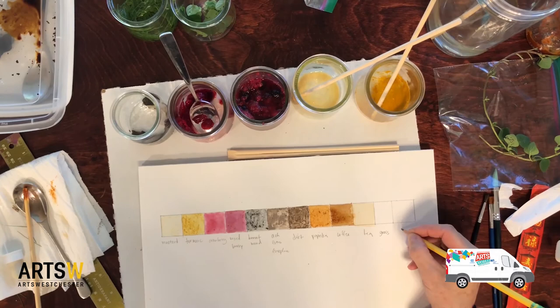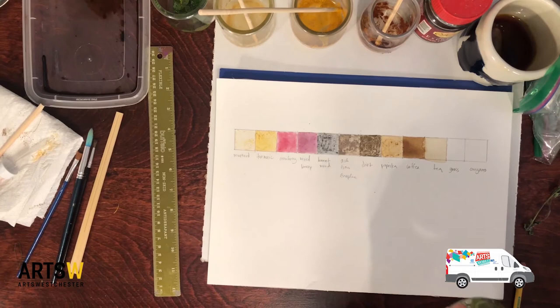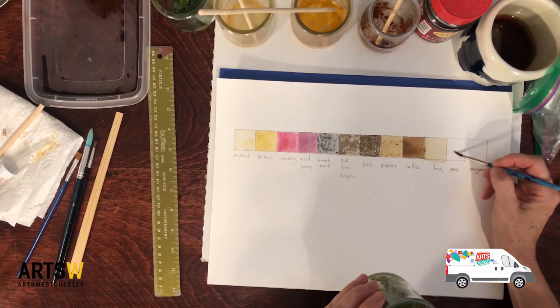We'll let them soak and see if the color comes out. Okay, so this is our grass — it's been sitting around for a couple of days. I don't see any color whatsoever, but I'm going to try it on the test strip and see what happens. I don't see anything, but we'll let it dry and see.